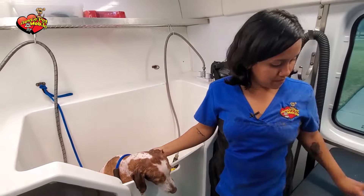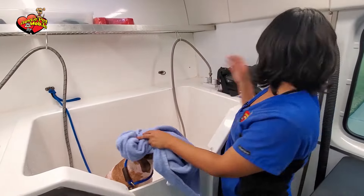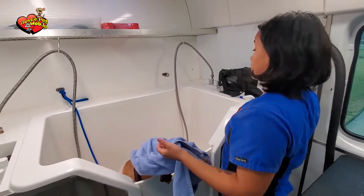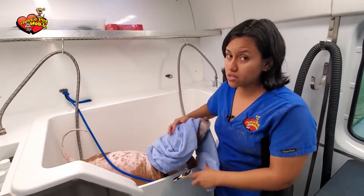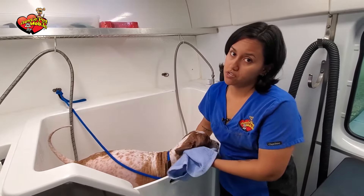After the bath, we dry them up with a towel and take off as much water as we can. Then we go ahead and use the blow dryer. If they don't like the blow dryer — if they freak out too much or get too anxious or aggressive — we go ahead and use more towels. We always have more in stock.